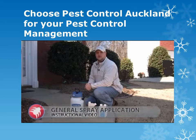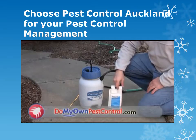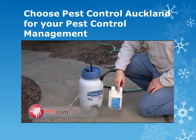This is an instructional video on how to apply general use insecticide. Now that you've read the instructions and know how much to mix with a gallon of water, it's going to be time to apply the product.